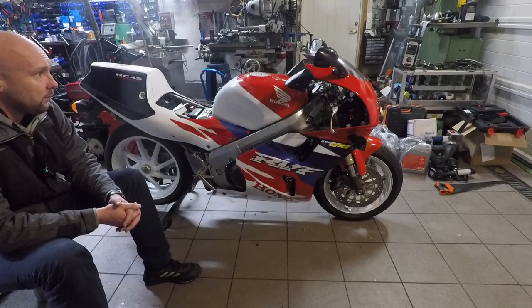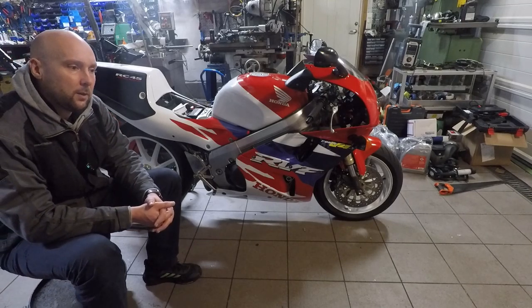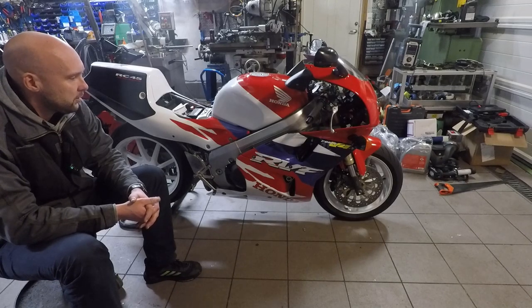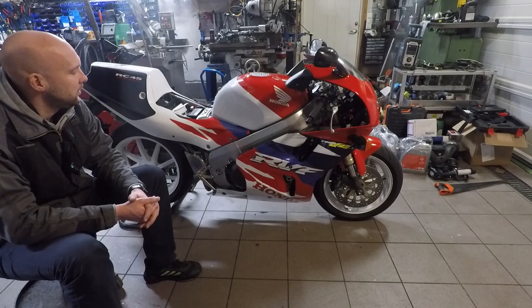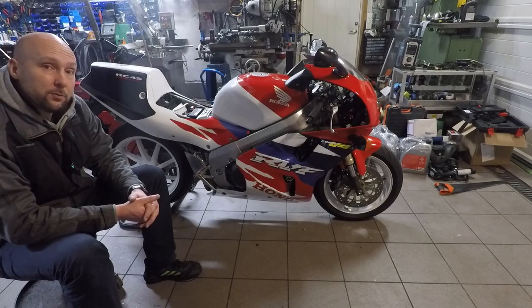It's a beautiful bike, so I'm going to take you with me on this job. We will start by finding out what's wrong with it, then correct the issue, and hopefully have some really nice sounds in here. This engine makes very, very nice exhaust sounds.